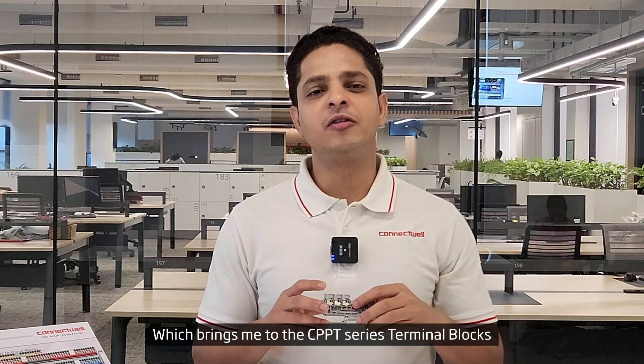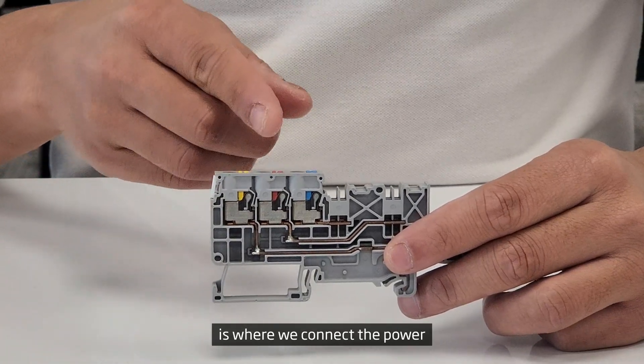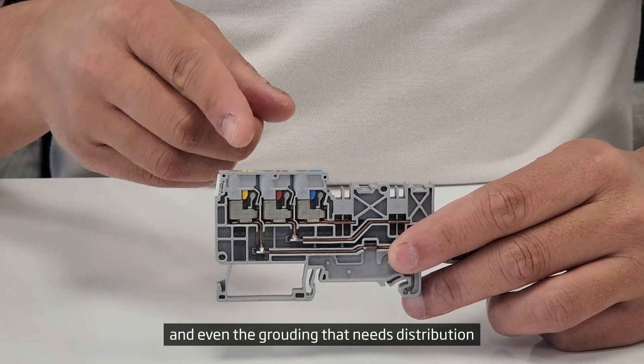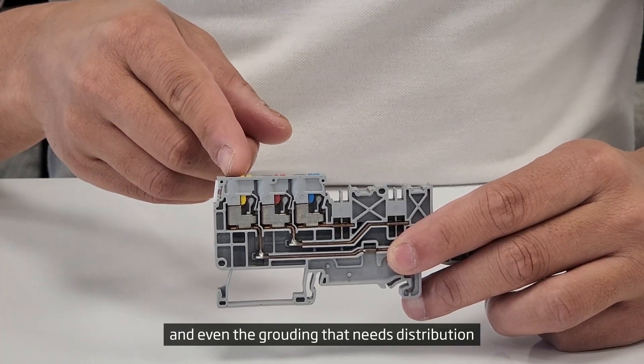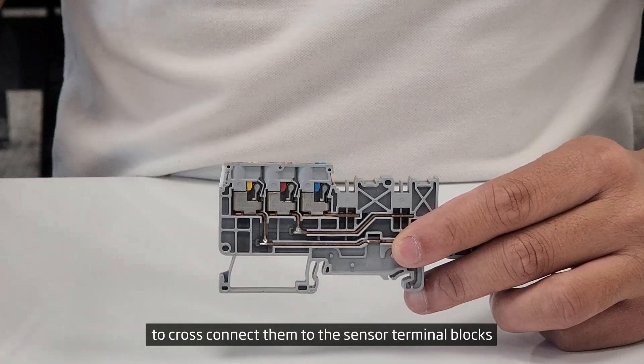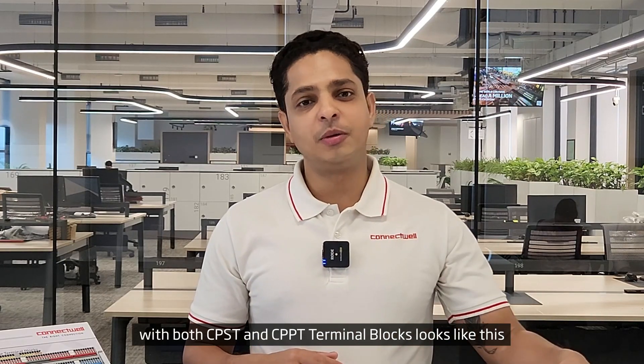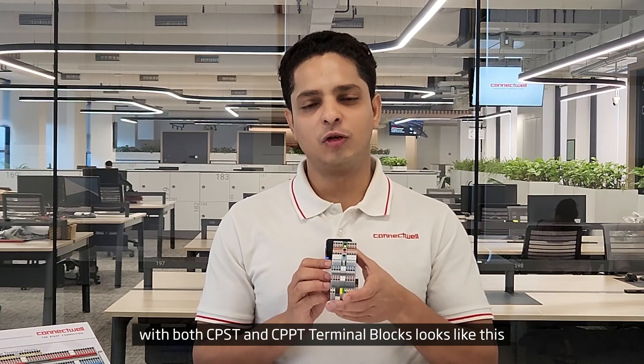While the other side of the terminal block is used to actually bring in power to the sensors. This brings me to the CPPT series terminal blocks, which are the power feed-in terminals. On this side of the terminal block is where we connect the power and even the grounding that needs distribution. The other side is where we connect the push-in jumpers to cross-connect them with the sensor terminal blocks.